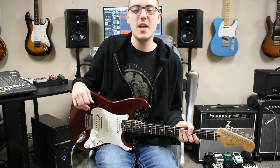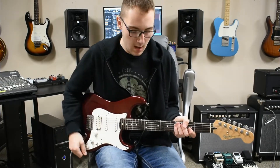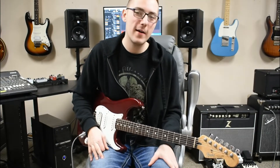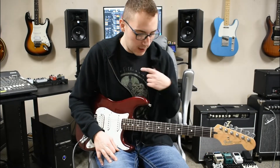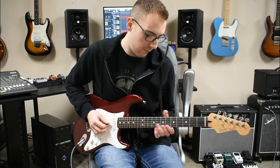This is Voodoo Child off of Electric Ladyland, and this is a classic Hendrix tune. It doesn't quite sound right without the wah, so I'm sorry I don't have the wah hooked up right now. But what we're going to do is we're going to play on the 9th fret of the G down to the 7th fret.